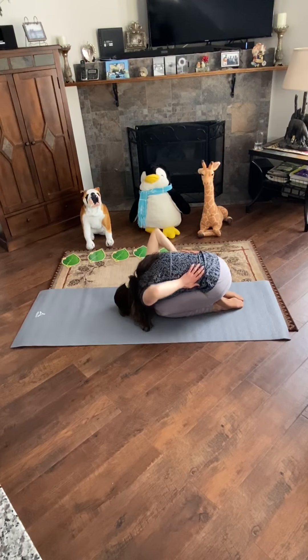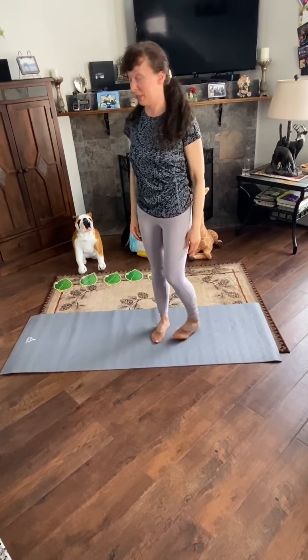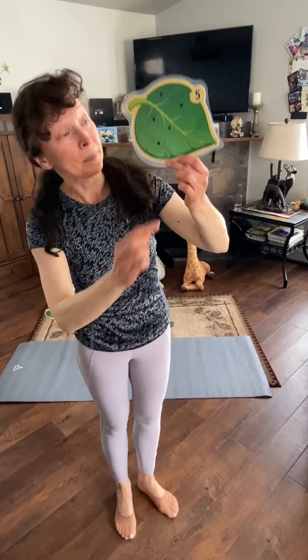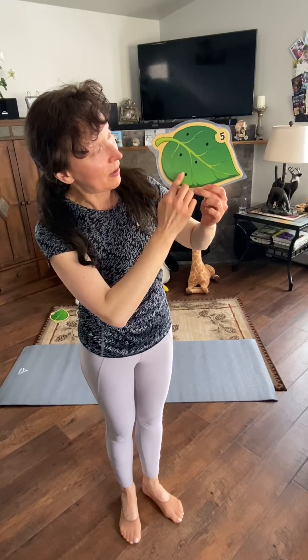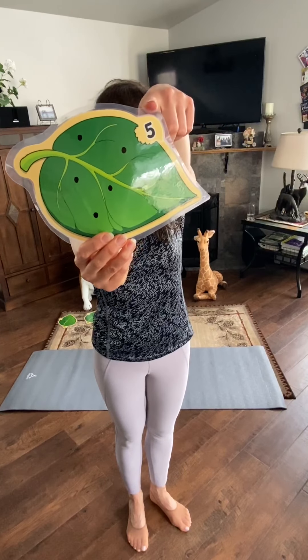Good job! The last pose we are going to do today is Shark pose. We are going to count 5 dots on the scarf: 1, 2, 3, 4, 5. Do you remember how the number 5 looks like? That's right, like this.